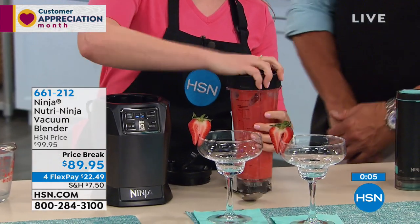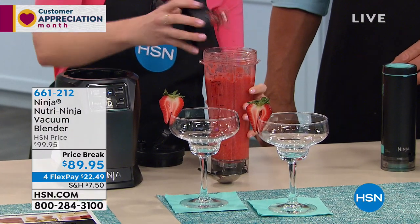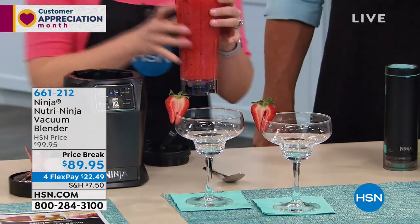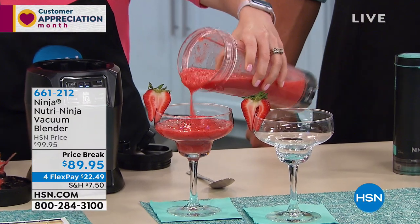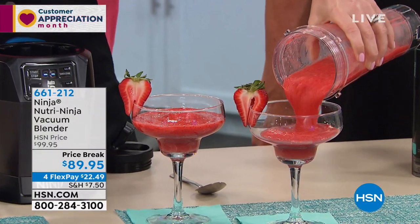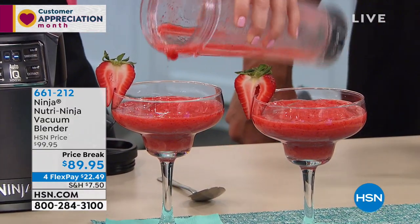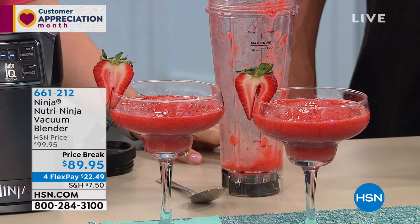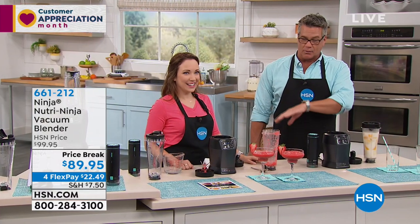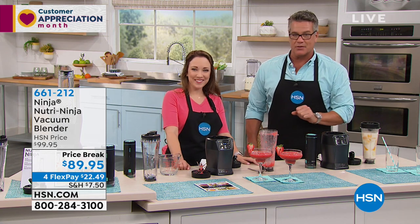So quick! You'll notice it starts to count up with the start and stop so you know exactly how much time — but when you're doing the Auto-IQ, it will count down so you know how much time is left. And here we've got our frozen drink — so quick! You know, when I used to run restaurants, the average blender power was 350 watts from a very famous blending company, and it did a great job. This is about four times that power, so you can do the jobs very, very quickly. When you're doing frozen drinks, you can decide not to vacuum out the air — I like a little air in my frozen drinks. It's resort style, so you have the choice. $89.95 today, $22.49 on Flex Pay — 661-212. Whether you want to make fun, delicious, happy drinks or healthy drinks, you can do it all under one roof. Rochelle, great job — thank you so much for being here.